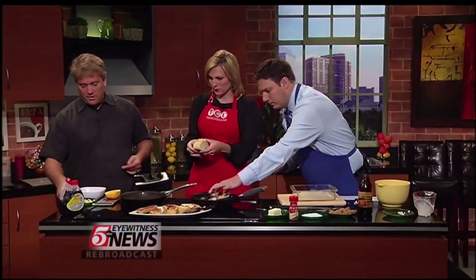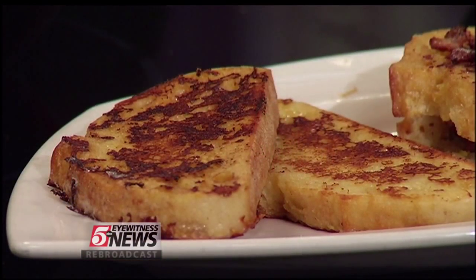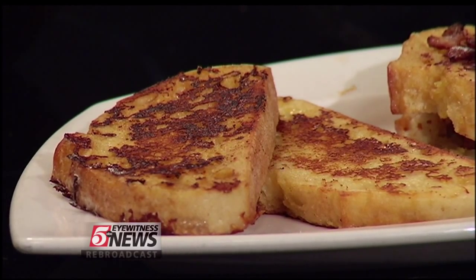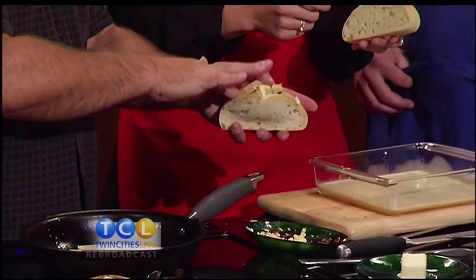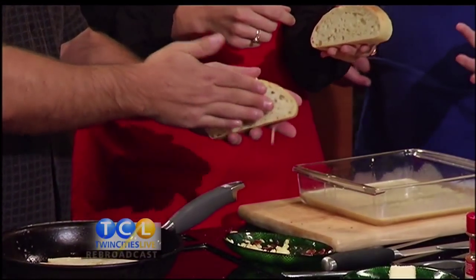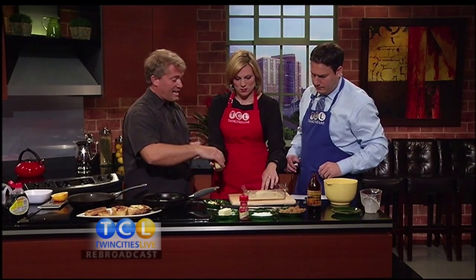First we're going to do the eggs and bacon stuffed version. The bread has been dried out the same as before — just pull it open. I've had sausage and eggs before and it's really good, but bacon probably goes even better because you've got maple bacon, so you get that bacon with maple syrup combination. Same thing — 20 seconds per side.